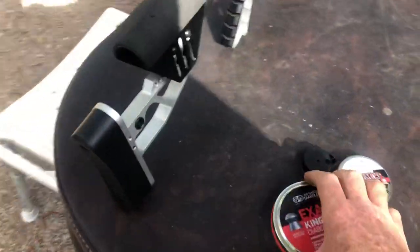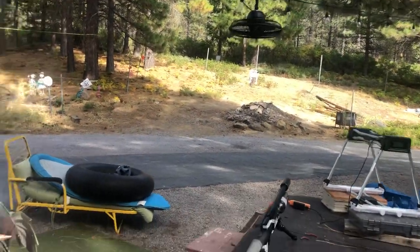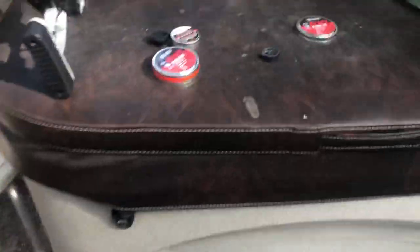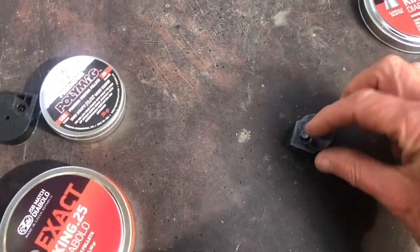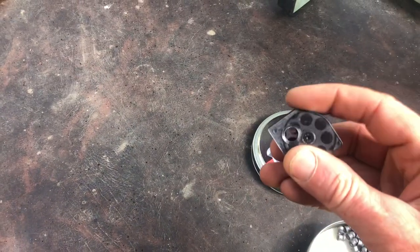I set it up earlier with the power adjuster to shoot right around 800 feet per second. It'll do a little bit better than that, but it seems to be a nice spot for my 55-yard target. We're shooting 25 JSP Kings — really easy to load.